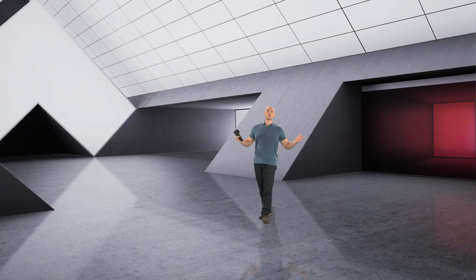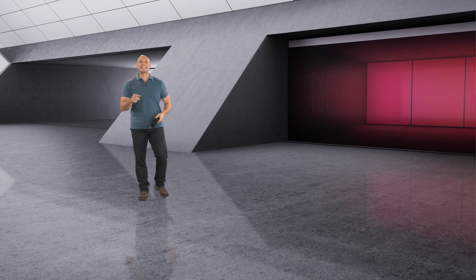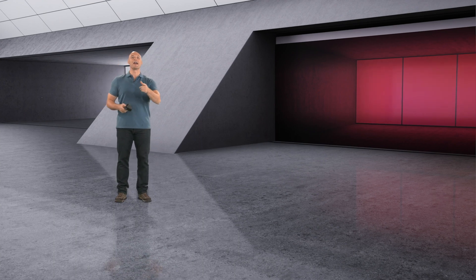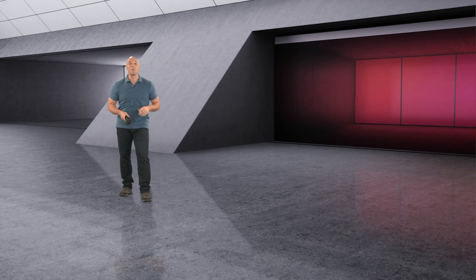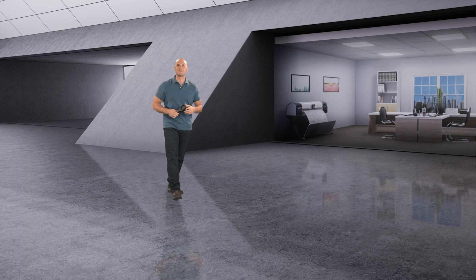Hi everyone, I'm Chip Wade and welcome back to Virtually in Focus. Today I'm going to introduce you to the TG series — Fleer's line of high quality, ease-of-use thermal cameras — and I'm gonna give you a rundown of four of my favorites. Now I hope you're ready, because things are about to get hot. Let's kick things off with the TG 165X.